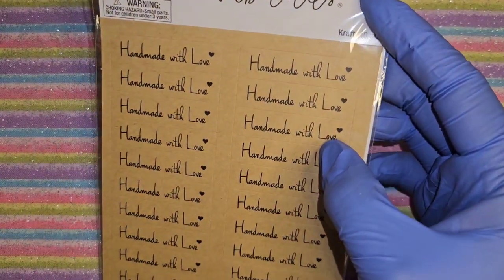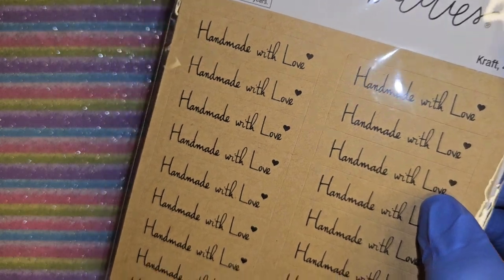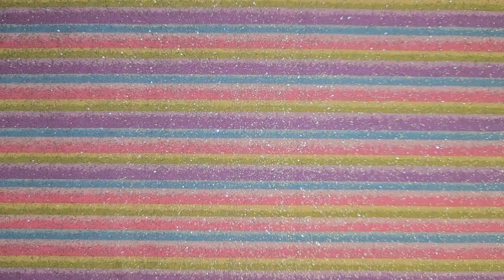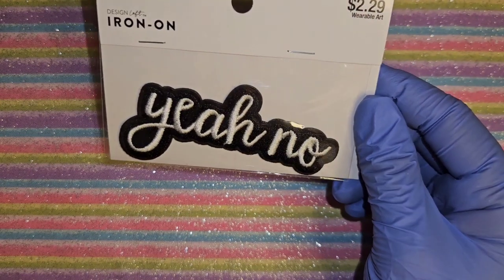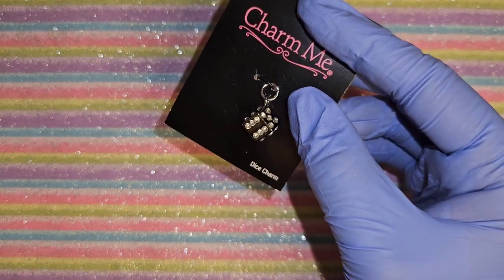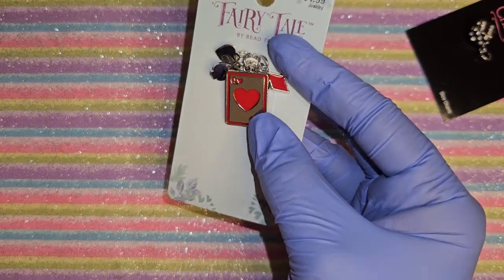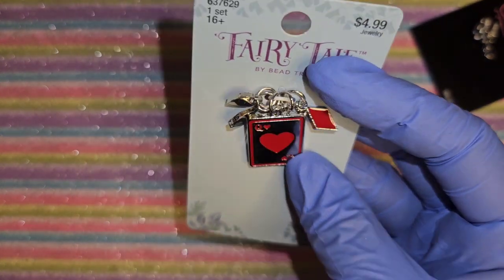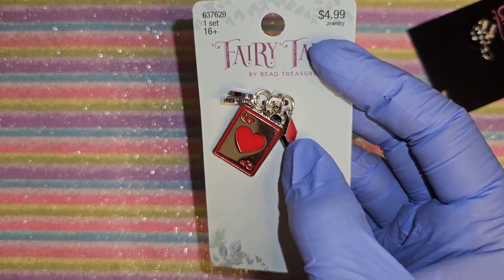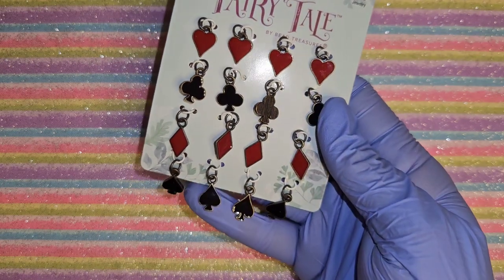I got these little stickers that say 'Handmade with Love' for the nail stands or palettes that I make with UV resin. I also got this sticker that says 'Yeah No' - I thought it was so cool or funny so I had to get it. And I got this little diamond mold so I can make a card set - it has a big queen, spades, heart, and diamond. There's also a bronze version and a silver version - these are the Fairy Tale brand.